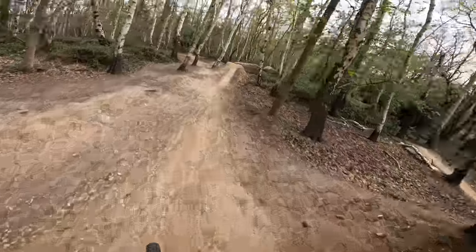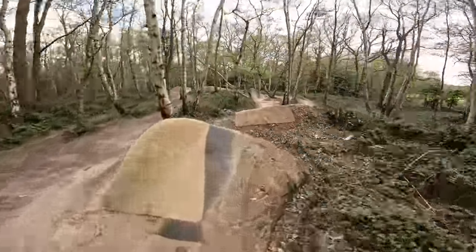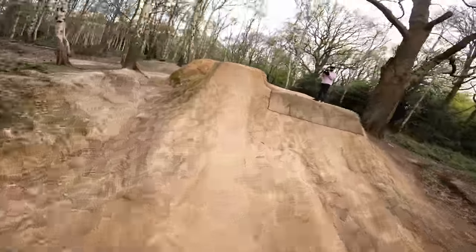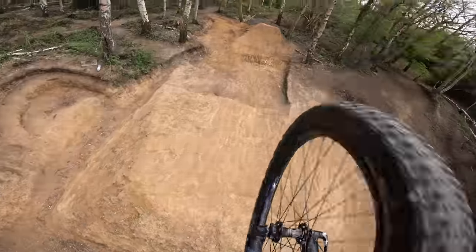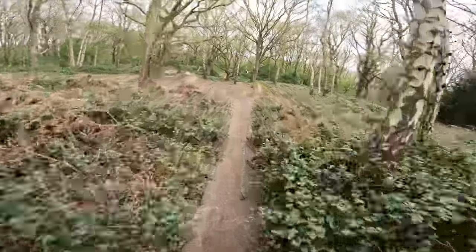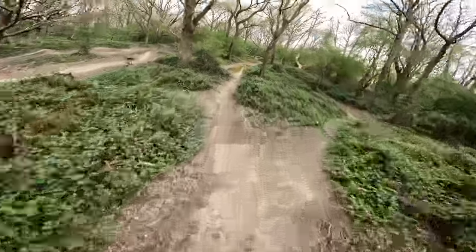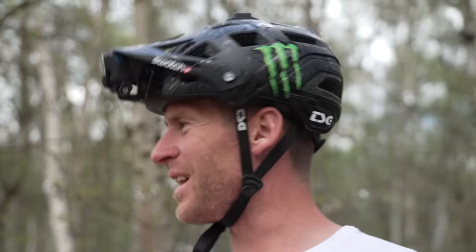Wow, oh my god - sick! That's incredible, still going. What a line that was - it's so long actually. I don't think I've ever done it fully top to bottom like that. What a place.